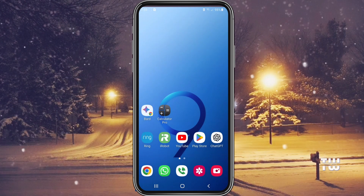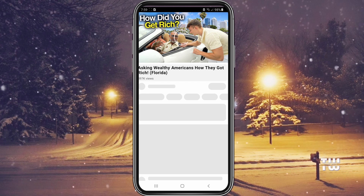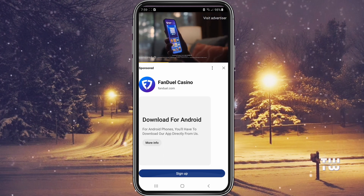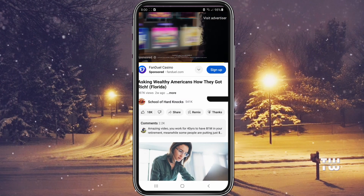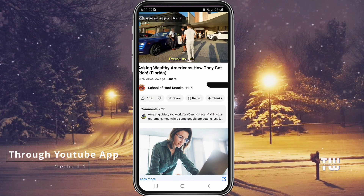Welcome back everyone. In today's video I'll show you how to avoid accidentally touching your screen while watching YouTube. I'll provide two easy methods to lock your YouTube screen on Android phones while watching videos.